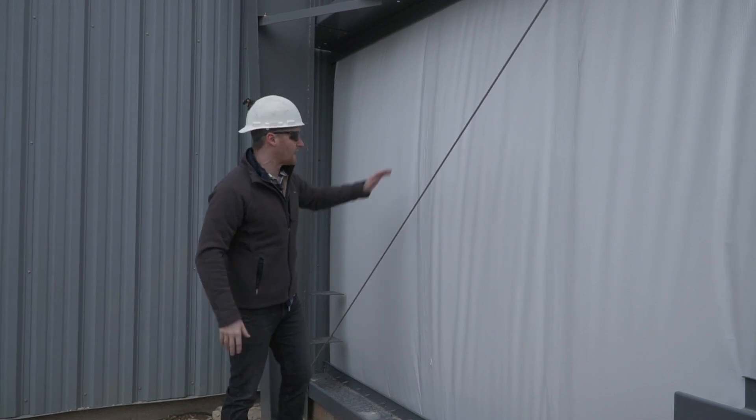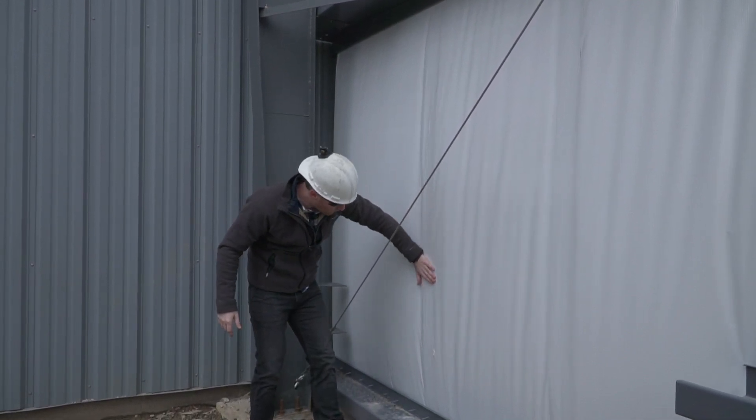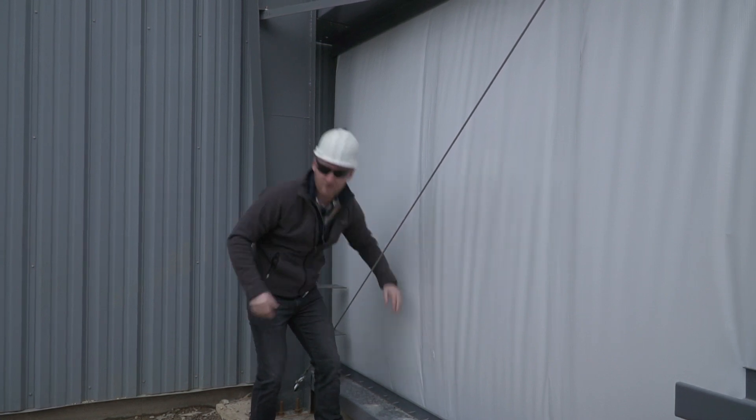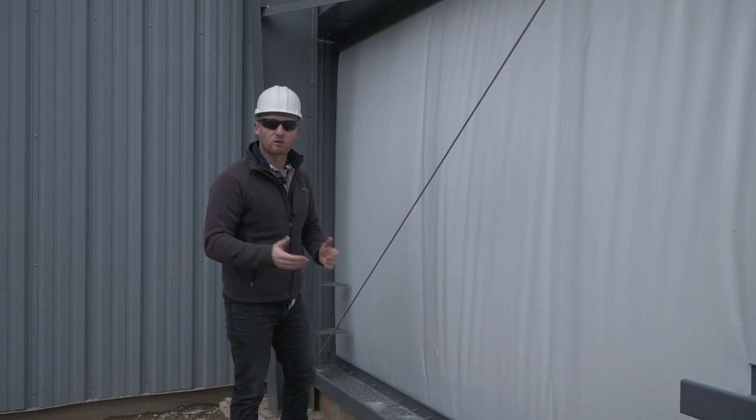Once we come to the inside, we'll come here and tape all these seams for the insulation so the building gets nice and sealed once we put the roof on.